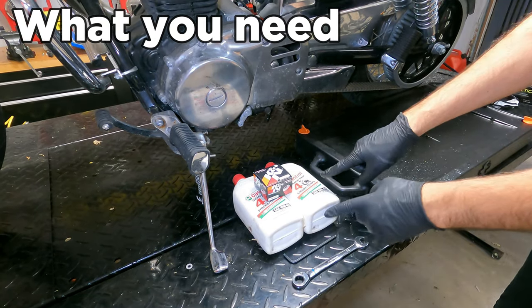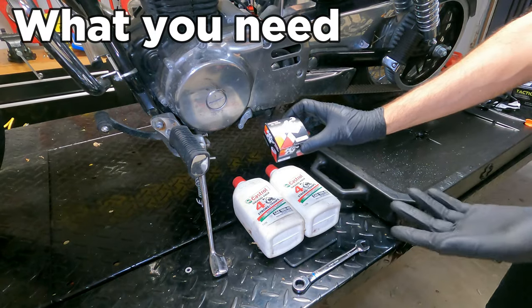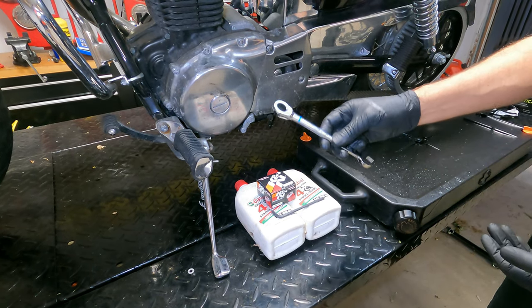We'll start with what we need: two liters of 10W-40 motorcycle specific oil, one K&N 137 oil filter, a five millimeter wrench to access where the oil filter goes, and a 14 millimeter wrench to get the drain plug off.